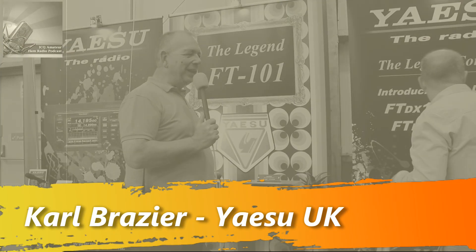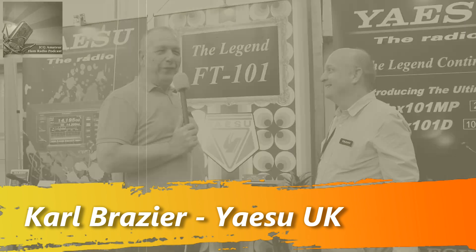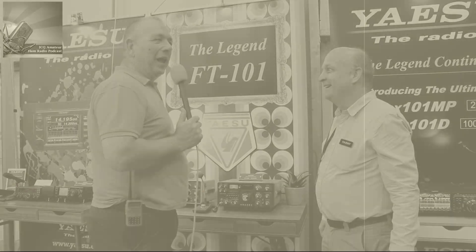It's coming towards the end of the day. I've managed to track Cole down from Yaesu — he's always a very busy man — and he's here to show me the lovely new Yaesu rig.